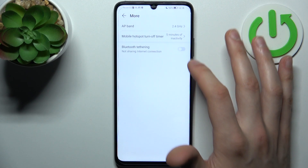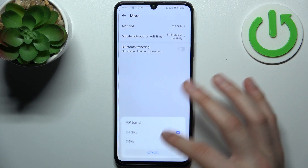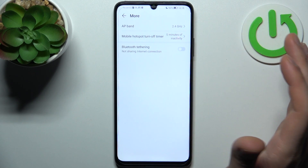In the More section you can also select the AP band, set up a mobile hotspot turn-off timer, and you can also enable Bluetooth tethering.